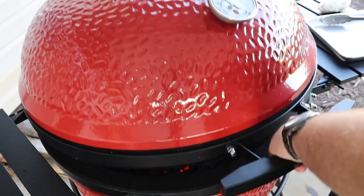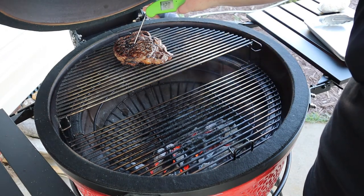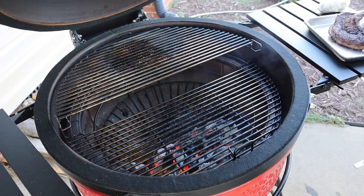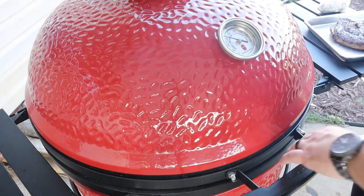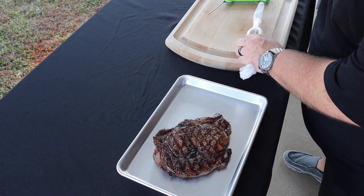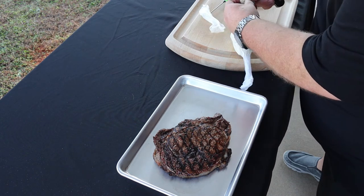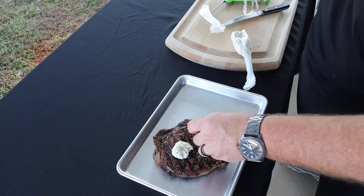It's been about five minutes — let's check this steak. 128 degrees, perfect. I'm gonna go ahead and pull this steak off. All right guys, we got our steak pulled off, and while we let it rest, we're gonna put a couple pats of this compound butter that we made. Got it out of the refrigerator — this one got nice and hard. Put one right there, put one right there.